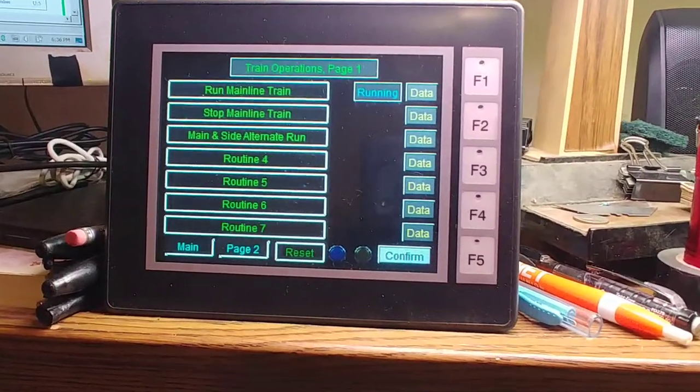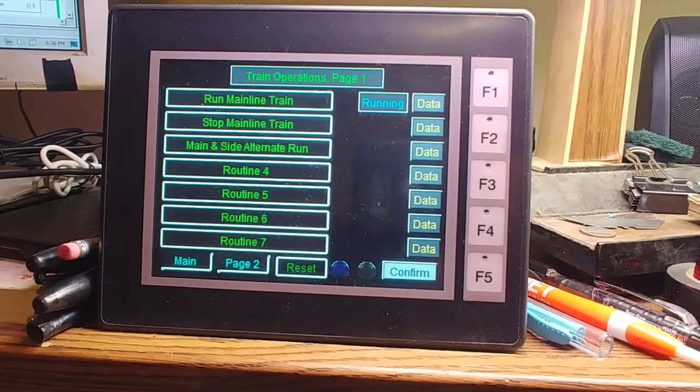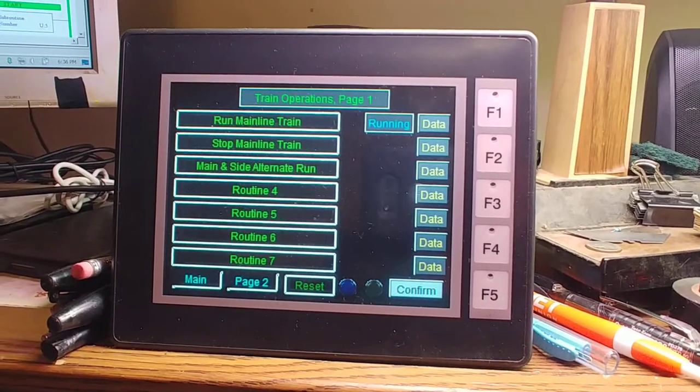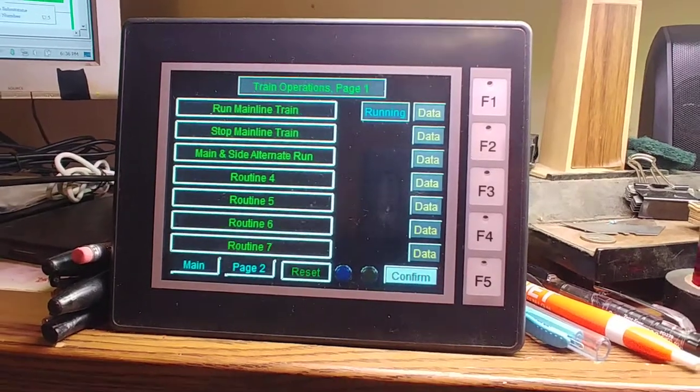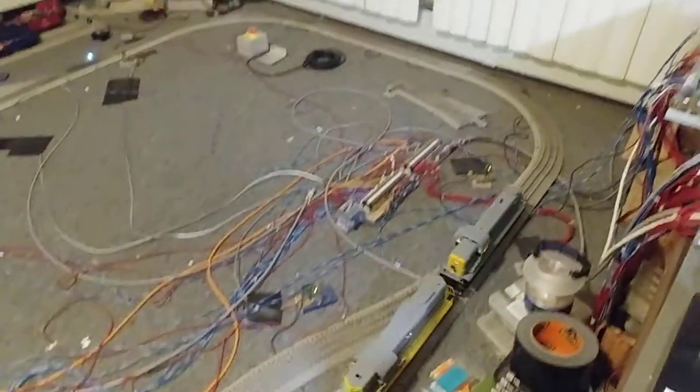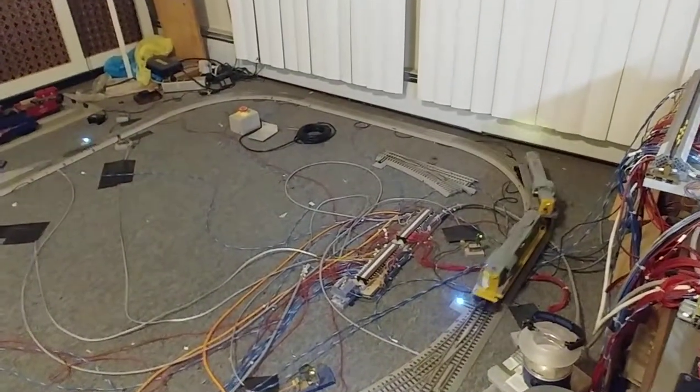This is a demonstration of the stop mainline train operation. Right now the run mainline train routine is started up — the Erie Lackawanna RS3 is now running the mainline.